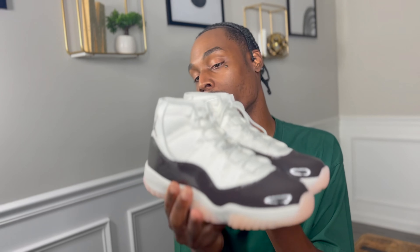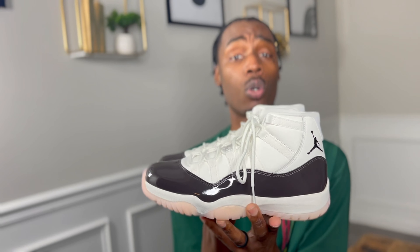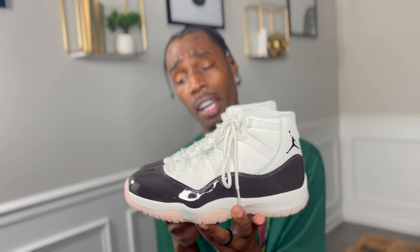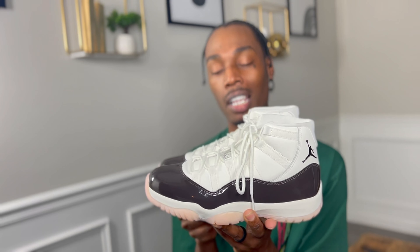Let's grab the second shoe for a side-by-side comparison so we can look at both of them and check for any quality issues — as we always do here on the channel. For a sneaker with a retail price of $225, I'm gonna present the question: do you think this sneaker is worth $225? My wife says she doesn't think it's worth it, and I think it's a bit underwhelming for an 11.